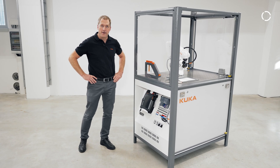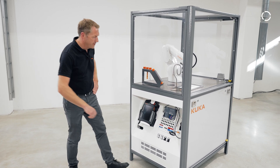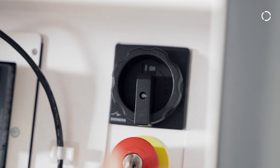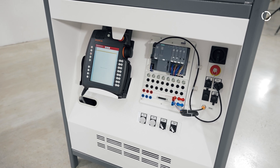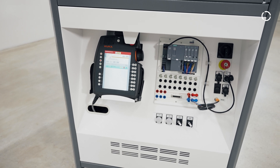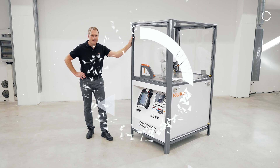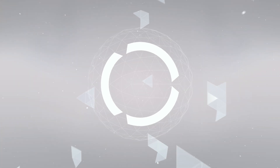After everything has been installed, it's now time to switch on. The link is in the description.